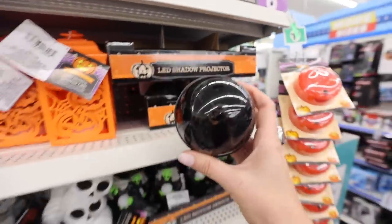Dollar Tree does sell this and it acts as the dirt in front of the tombstones. I added some moss, but the real secret is lighting it. You are not going to believe this LED shadow light.